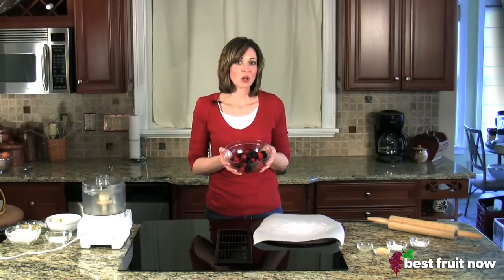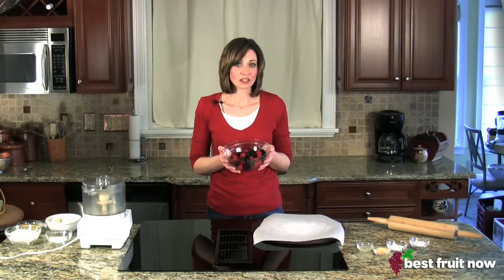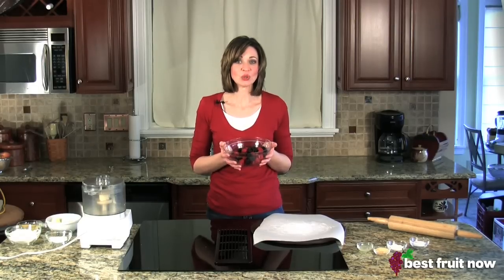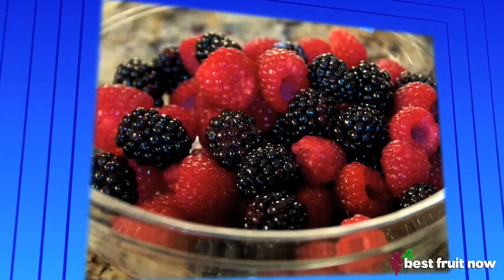When purchasing berries, try to go local if available. Avoid berries that are whitish in color, as that's a sign that they might have been picked too soon. Look for berries that are dry, plump, and full bright colored.